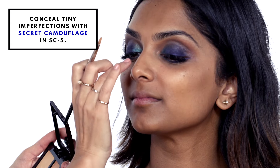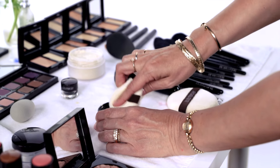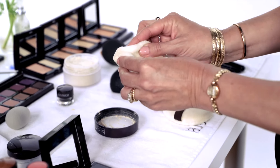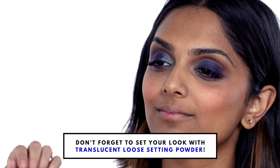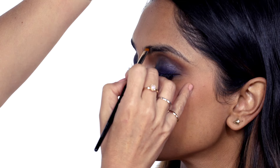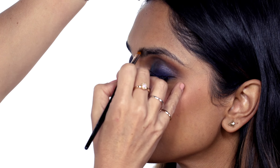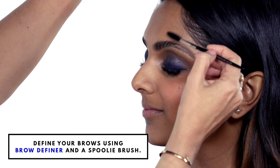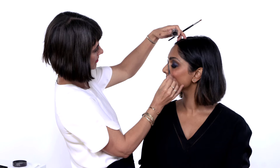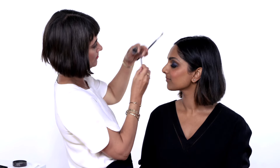Use the secret camouflage. To set this I like to use a powder with a puff and just kind of roll the brow definer with a slightly slanted brush. Then use the spoolie to brush the brows up — that's her natural line on the bottom.